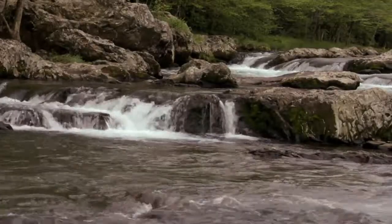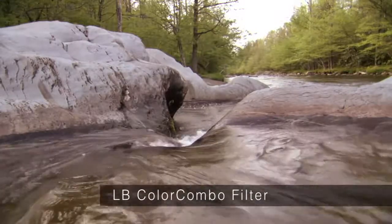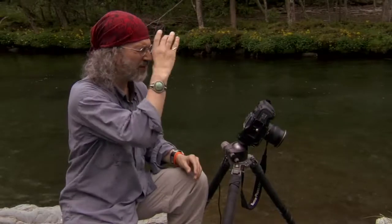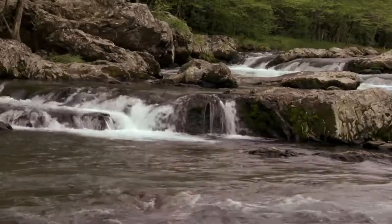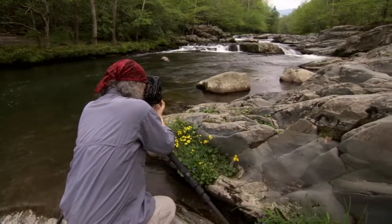One thing to be concerned with in water photography is glare. This is the Singh-Ray color intensifier polarizer, which punches the color up as well as polarizes the glare out of the water. You don't want to polarize the glare out completely because it will appear that the water is standing still — you want to leave some glare to ensure the water looks like it's moving. Always hold it up and look through it first — it does make a difference. We're going to put this on and compose the shot.